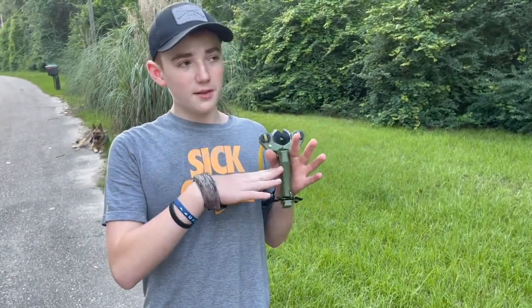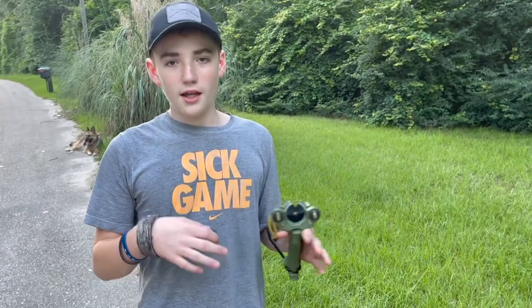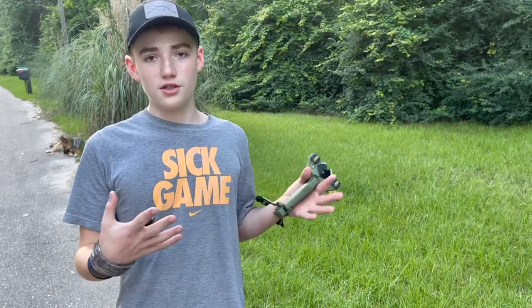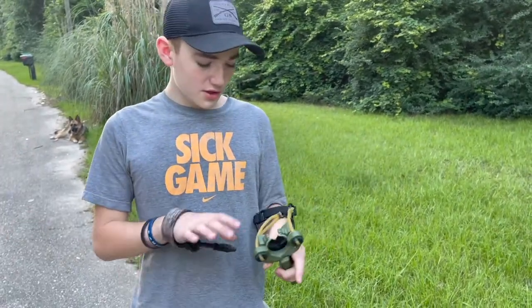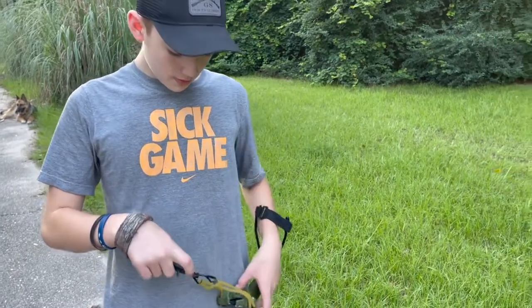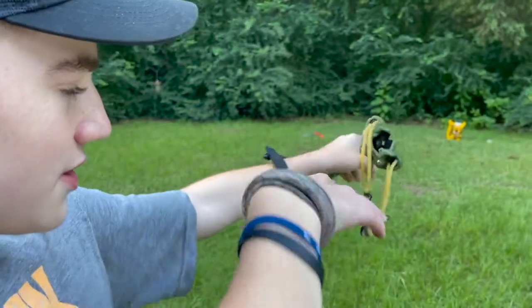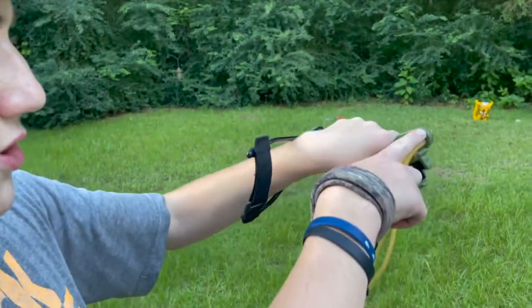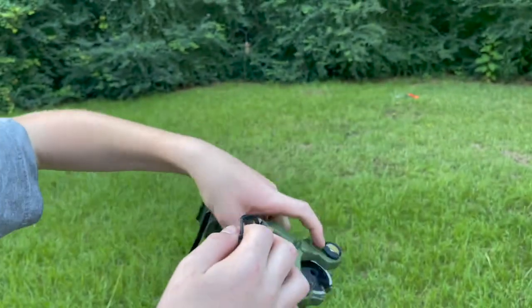The claim to fame on this one is it's the most customizable slingshot they have. You can interchange lots of different stuff — you can interchange the pocket shots and stuff with this one. When you aim, you just aim like a normal slingshot and pull it back where you want. And since there are no slingshot bands or tubes or anything, you just use this little groove right here, and you shoot it sideways.